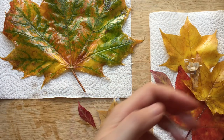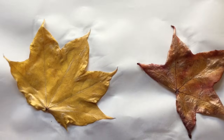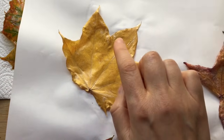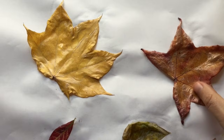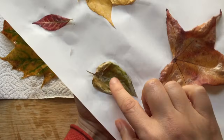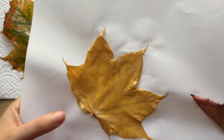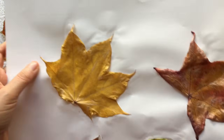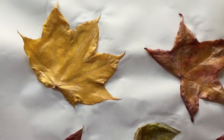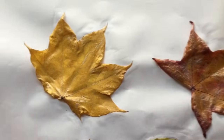Another technique we tried out is adding PVA glue. The PVA glue worked really well on the yellow, not so well on the red, and quite well on these little red ones, though not so good on the green. PVA glue gives it some flexibility and also means it lasts a bit longer. I think PVA glue is quite nice for when you do art projects and want to preserve the picture.